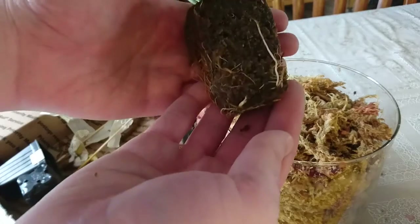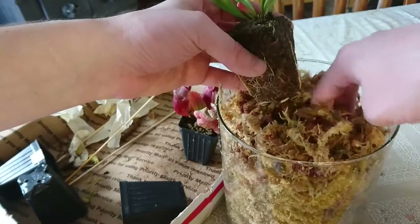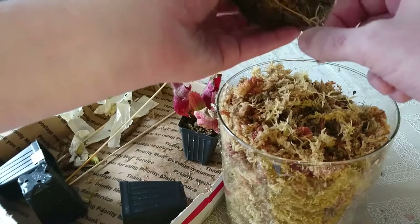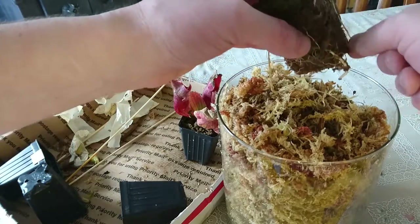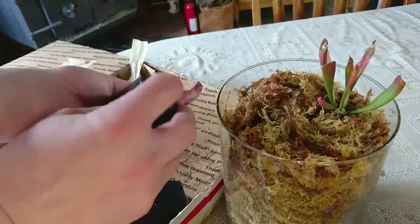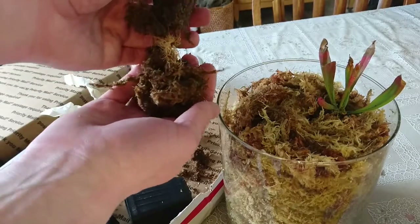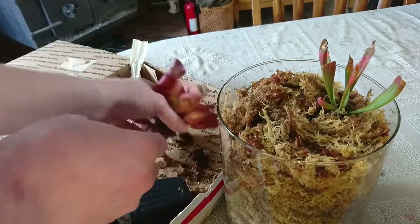Oh wow, this one's got really nice roots! This one's got pretty nice roots too, so that does kind of worry me that maybe I didn't treat that first Nepenthes quite right.